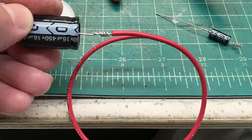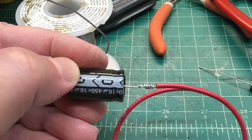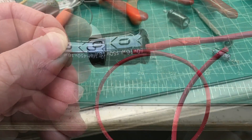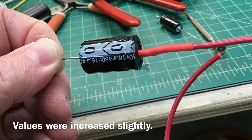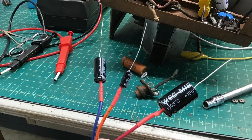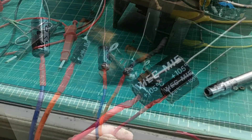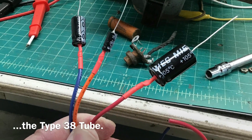Here you can see I'm just getting my new capacitors in place to be put inside the can — three new electrolytic capacitors. Two that tie directly back into the RF choke and the power choke, and then the third one going back over to one of the tubes there.